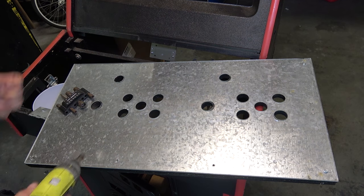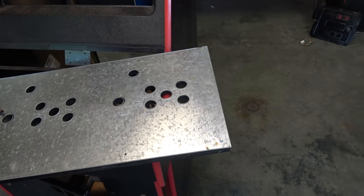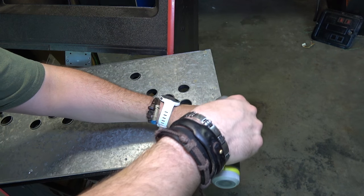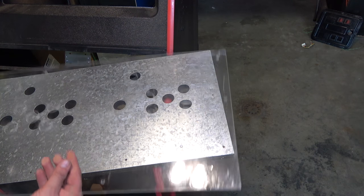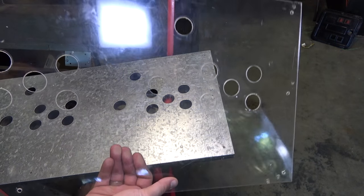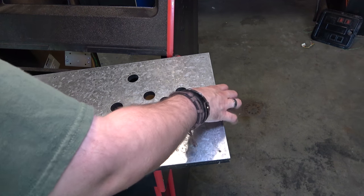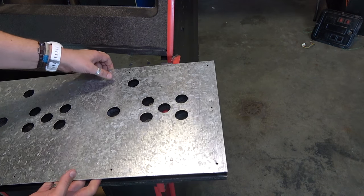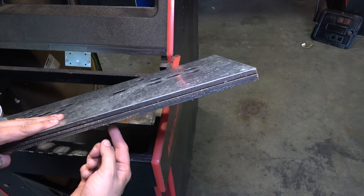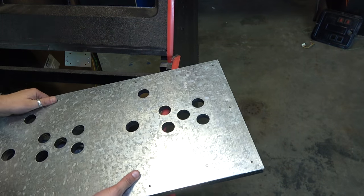I removed all the lock nuts from the back and now I'm taking off the remaining screws. Everything should come apart into three pieces. The Plexi is coming off now — here's our piece of Plexi or Lexan. And then we have our piece of metal, which is where we'll apply the overlay directly.